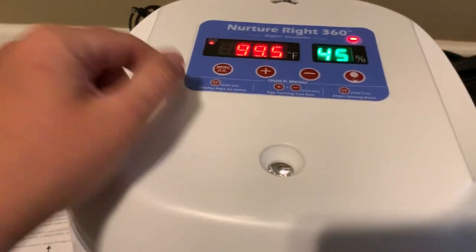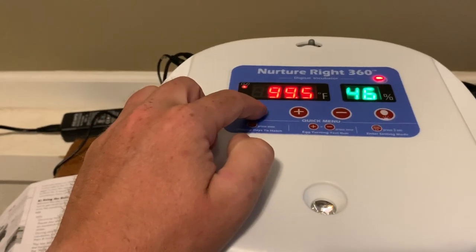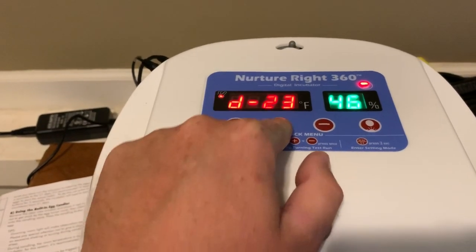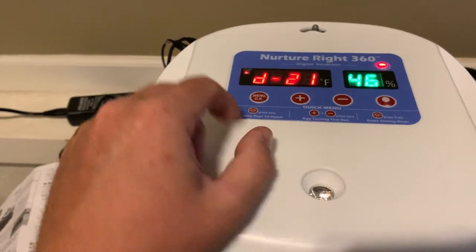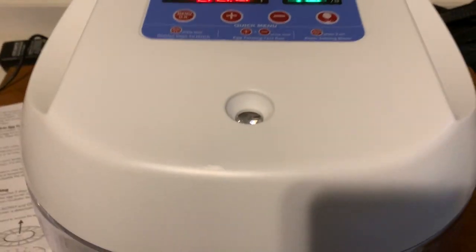Different eggs might take longer or shorter than 21 days depending on the species. Hit the menu button again and you can adjust the day timer to whatever you need — chickens are 21 days, so that's what we're leaving it at. Hit it again and you're right back where you started.